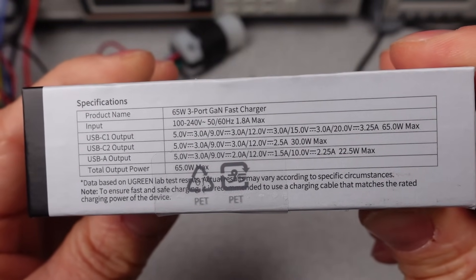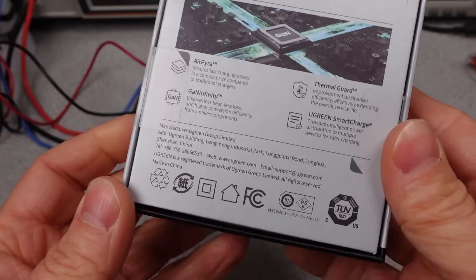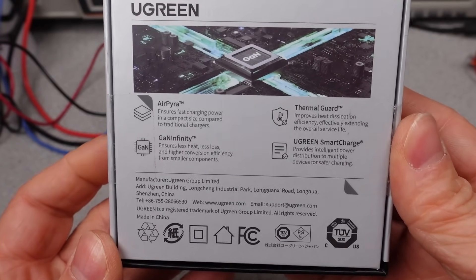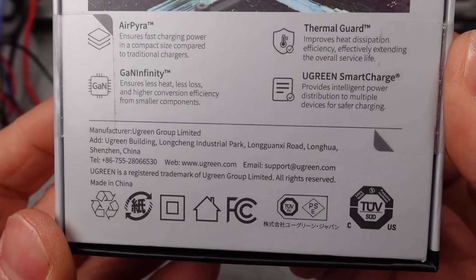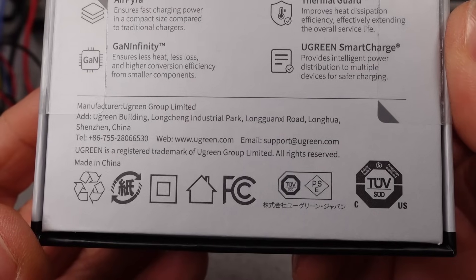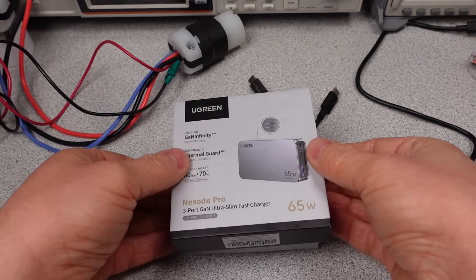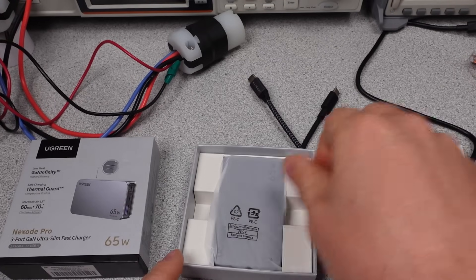Only item today is the Ugreen 65W Nexode Pro Ultra Slim Charger. Its professional design and claims on the box means it's the best one ever and nothing will ever compare — maybe, except literally anything else. So keep watching to find out what's wrong with this thing and what it does right, because it does get a lot of things correct.